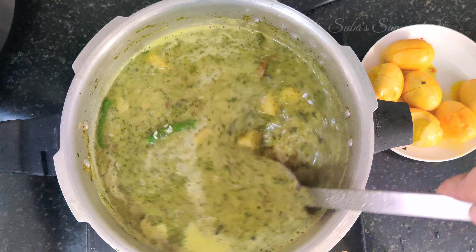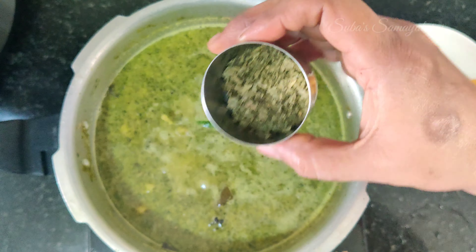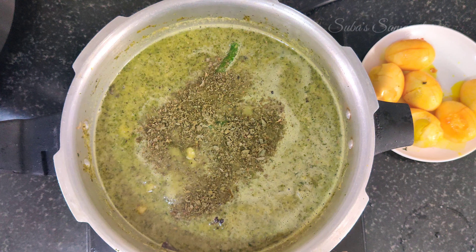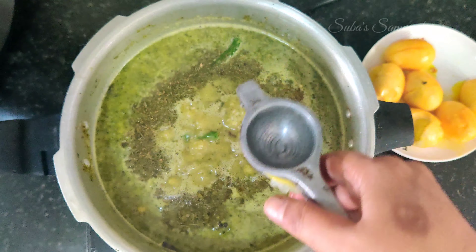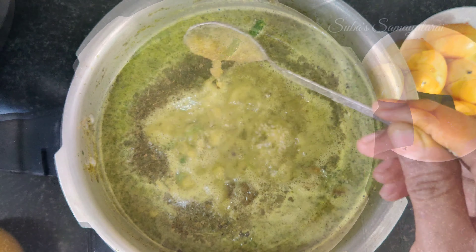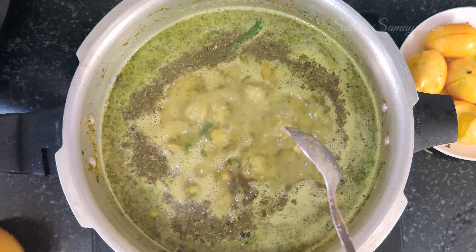Mix it well. Add 1 tablespoon of kasoori methi. Add 1 tablespoon of jeera sambhar masala. I am going to add ghee last, but it is optional — about 2 tsp of ghee.